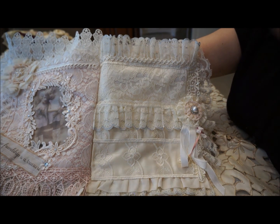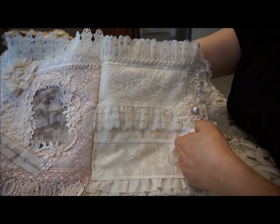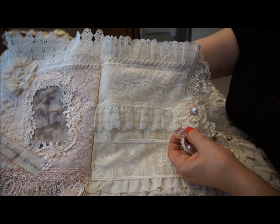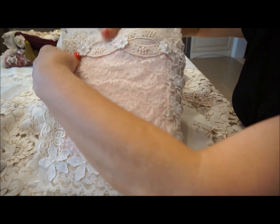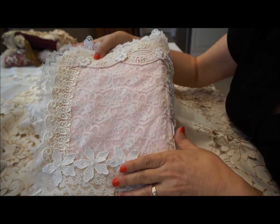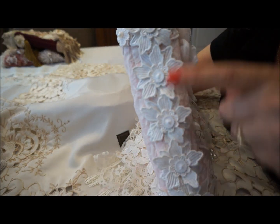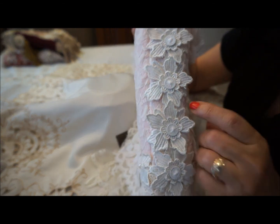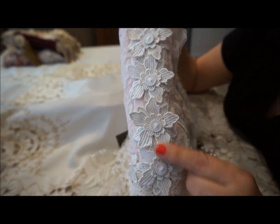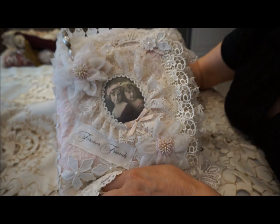You can make it as interesting as you want just by adding little pieces like this — it really makes the difference. A little crystal here, and then the back — you can really see the beauty of the pink lace in this one and all the little trims. The spine, I've just used snippets from the embroidered fabric and then these little tiny covered buttons. And that's Forever Friends.